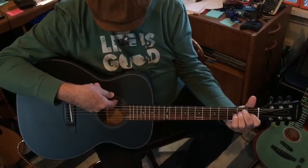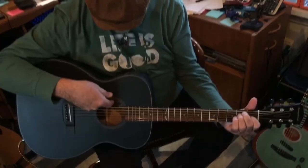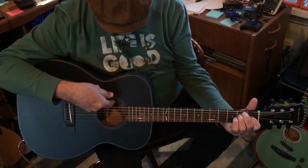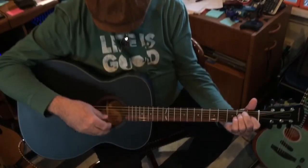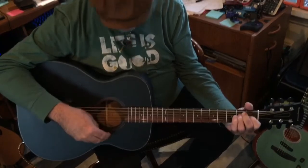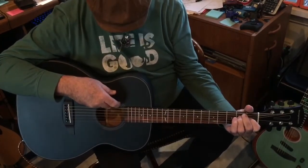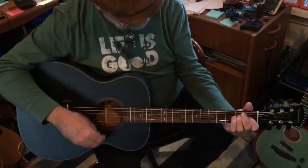There's a tone control in the hole — inside the soundhole. It's a little inconvenient; I'd rather have it up on the body. But I guess it's less intrusive to the sound that way. To make settings is a bit of a pain, but that's how it is.